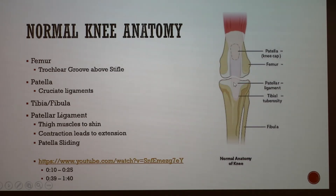Behind the patella are the cruciate ligaments, and below you have your tibia and fibula. Then you have the patellar ligament, which attaches from the muscles in your thigh to the shin bone. When the thigh muscles contract, they pull on this ligament and that is how you extend your leg. When that happens, the patella slides up and down within the groove — directly up and down, and side to side.